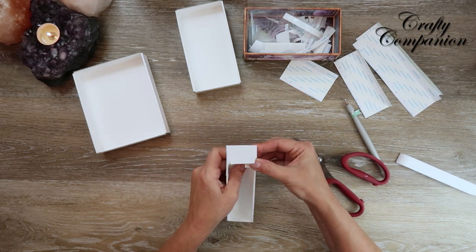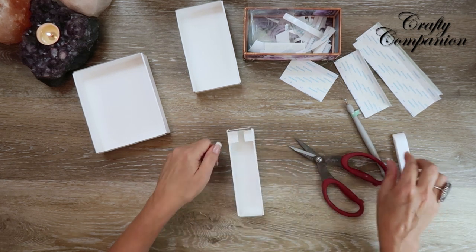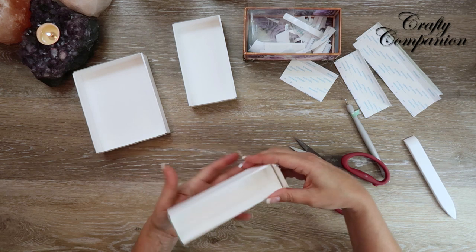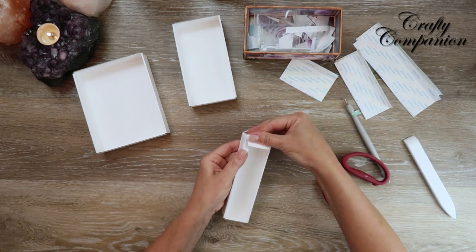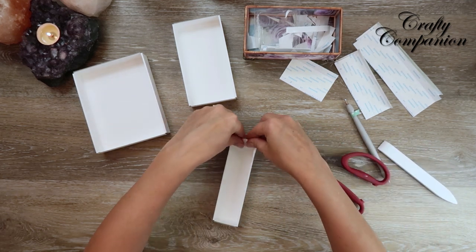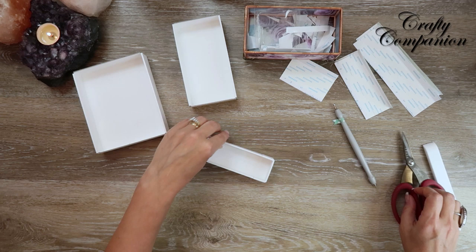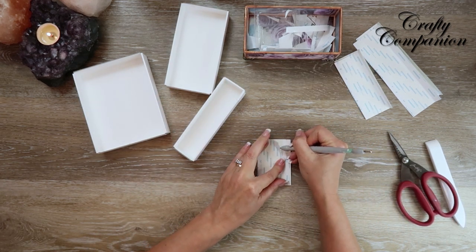These are Tim Holtz Tonic scissors by the way. I saw him on a Facebook Live today — I say his name so much I feel like we're buddies, even though I've never met him and he doesn't know me from Adam!